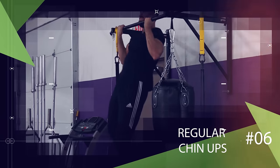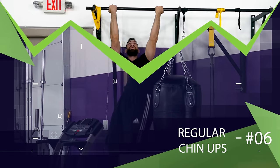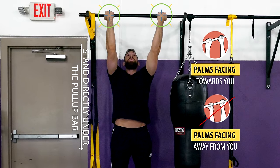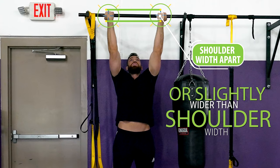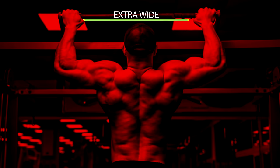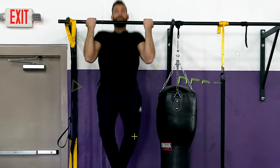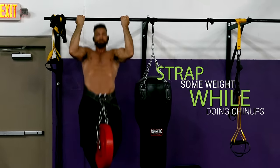Now, if you want to use pull-ups specifically to get bigger arms, one of the best variations you can do is the regular chin-up. Here you would stand directly under the pull-up bar and grab it with your palms facing towards you instead of away from you. You would also place your hands only shoulder width apart or maybe slightly wider than shoulder width. There's no need to go extra wide on this exercise. Then pull up by driving your elbows down and flexing your biceps until your chin fully clears the bar. Repeat that for reps and if you really want to challenge your biceps, strap some weight while doing these chin-ups. Usually you'll be able to lift more weight with chin-ups than traditional wider grip pull-ups with your palms facing the other way.